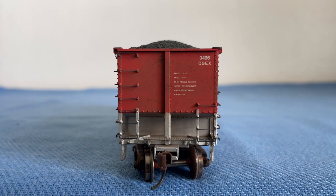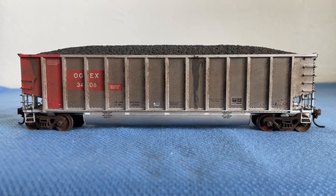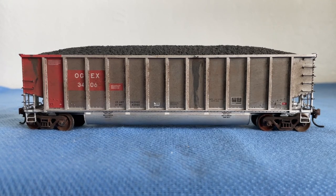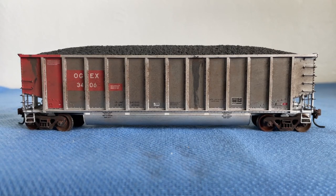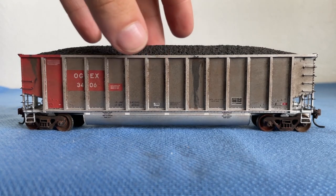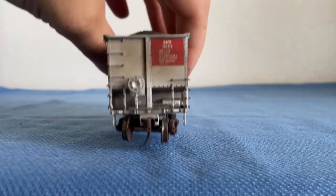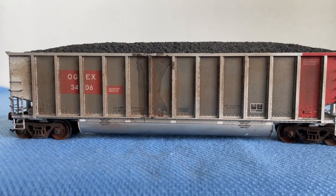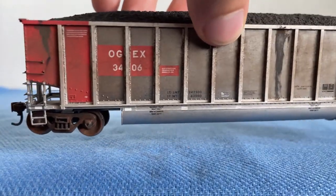Now let's get into the side detail. But before that, I want to quickly go over the weathering of this car. Basically, the whole idea of this weathering is to represent just how dirty these coal cars can get after they've been used a long time. We have a lot of dirt, a lot of grime, there's rust — it's absolutely filthy, but it looks great regardless. My friend did a really good job; he took a lot of time. You can see marks on both sides representing mud and dirt that gets picked up as the car is in motion.